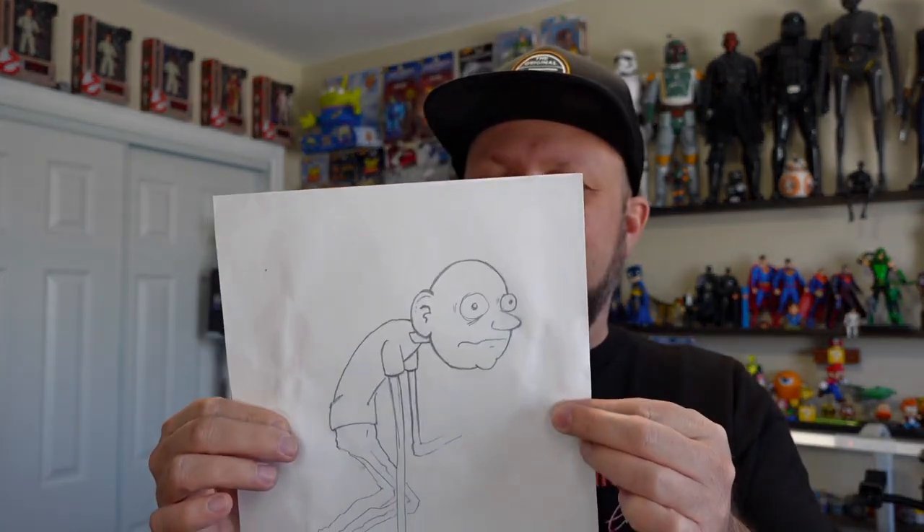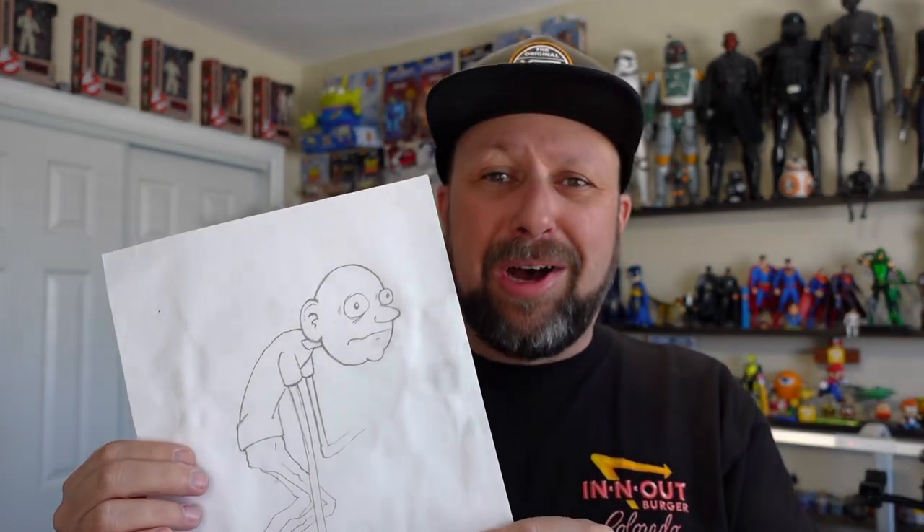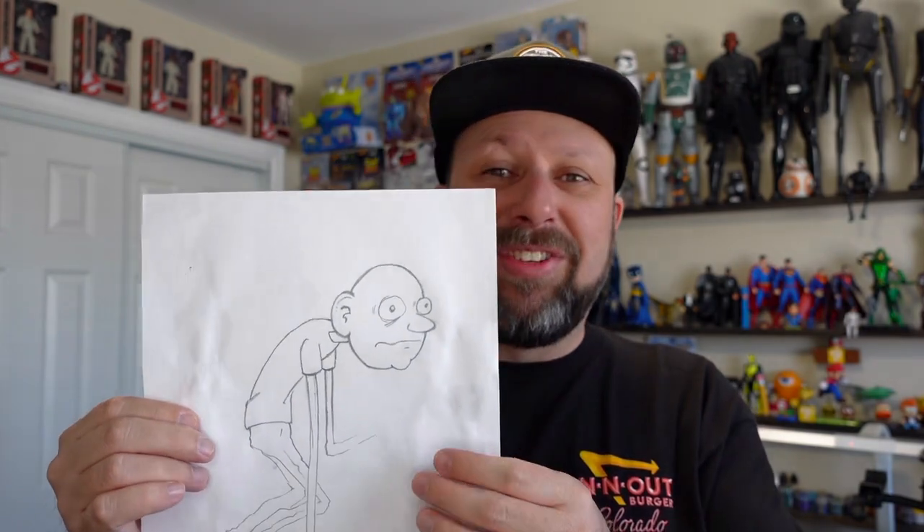I was originally going to call him — I had a series of them that I drew up and I was going to call them losers. But I changed that. I renamed it. I'm going to call him Bob, and the series is going to be called Lunkheads. These little lunkheads just dragging along.